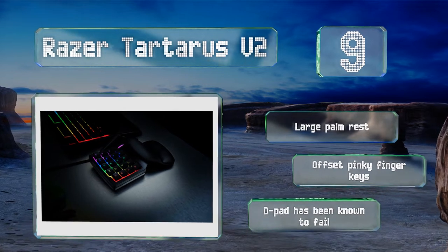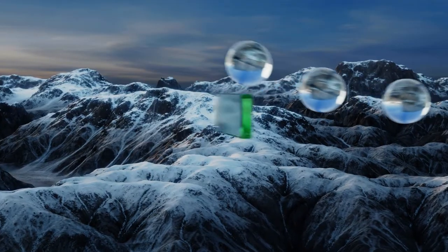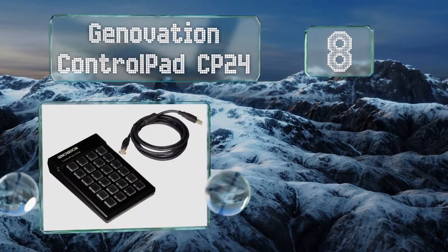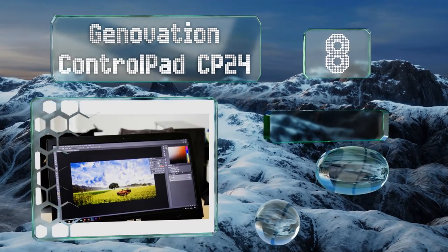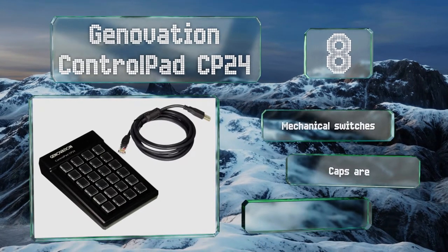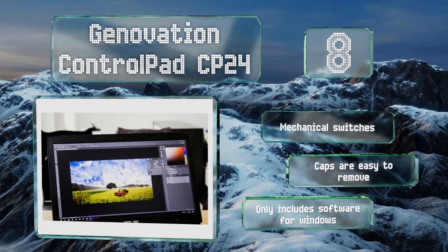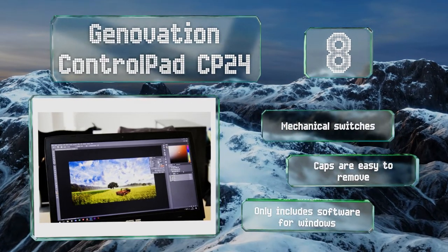The d-pad has been known to fail. Coming in at number eight, the Genovation Control Pad CP24 has 24 buttons but allows for two levels of programming, meaning you'll actually be able to set up a total of 48 custom inputs. Since it's rated for 50 million depressions, there's no reason it shouldn't last for years. It features mechanical switches and caps that are easy to remove, however it only includes software for Windows.